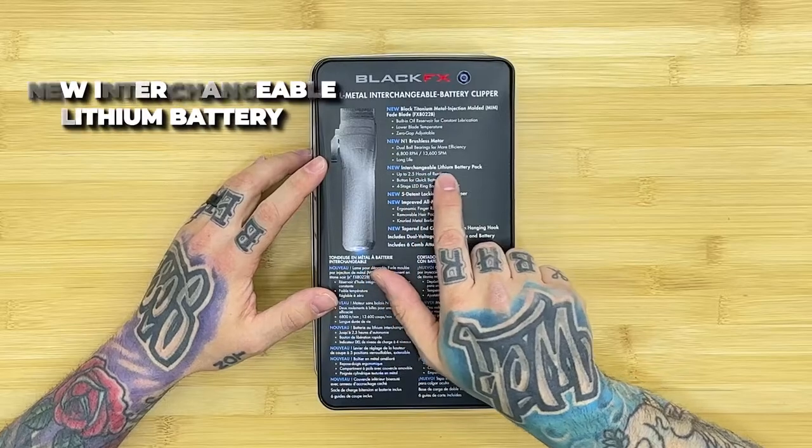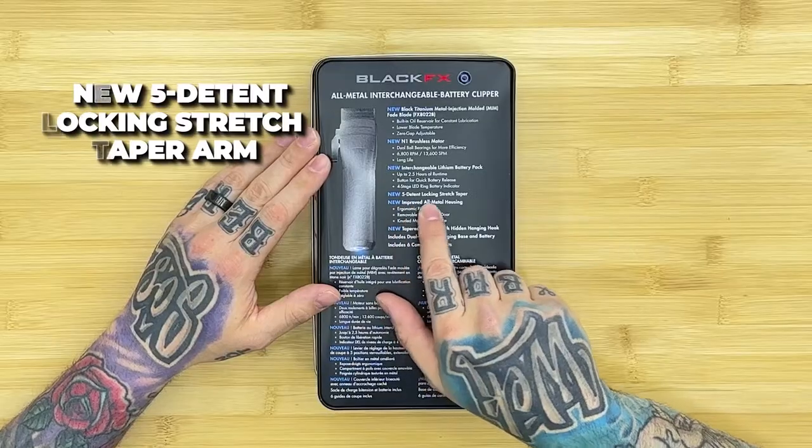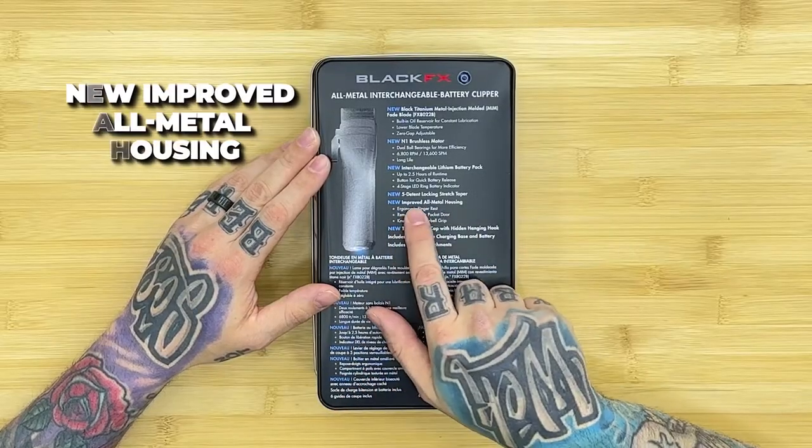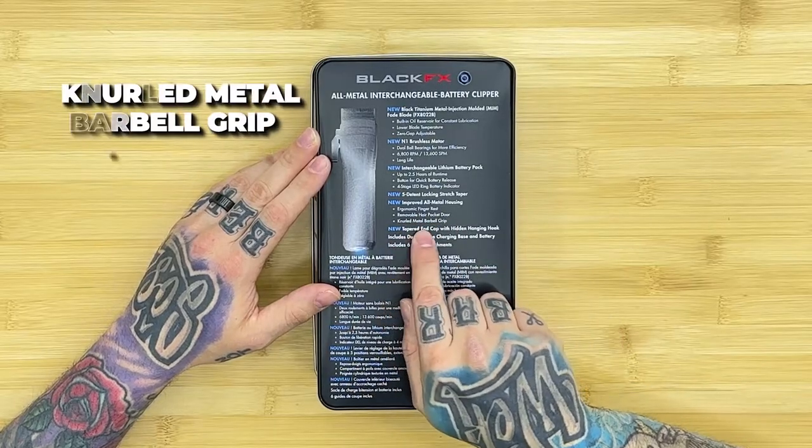That quietness is a complaint we get a lot on the FX clippers and trimmers — this is so much smoother and quieter. I actually just took apart one of my new silver FX's and put it in my customs because it is so much better. New interchangeable lithium battery pack with two and a half hours of runtime, and then you can swap the battery. So you get two and a half hours on one battery, take it out, immediately swap it for a new one — kind of like the SnapFX but new and improved. New 5-to-10 locking stretch taper arm.